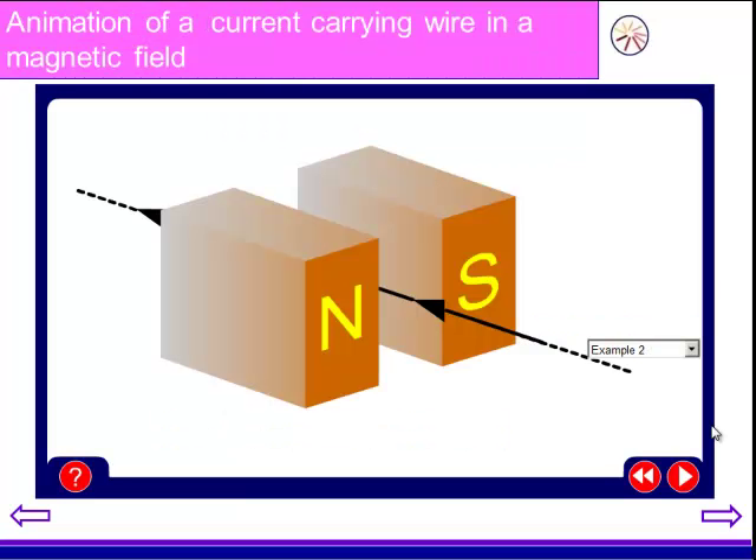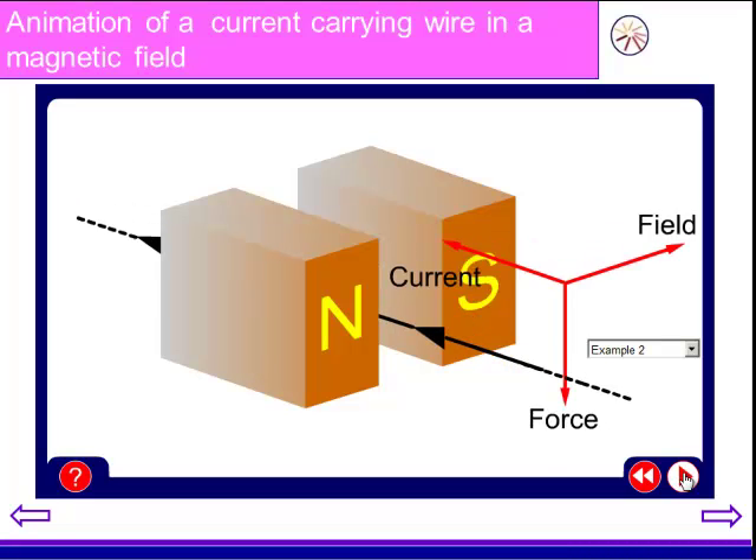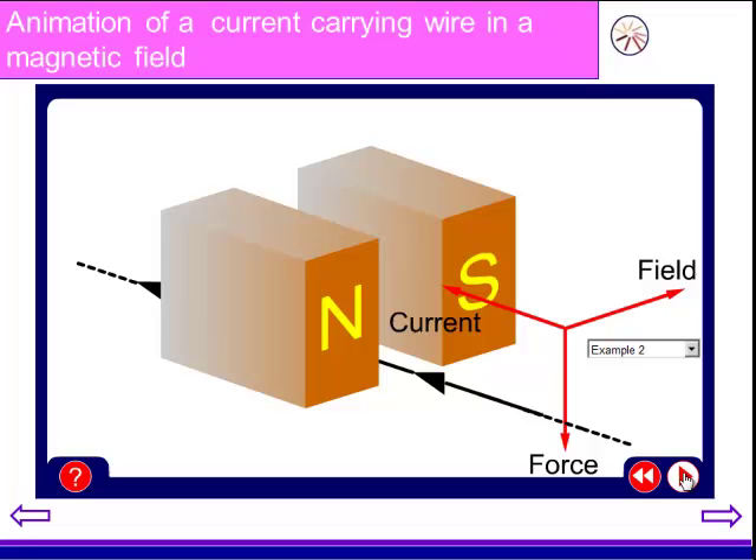So I'm going to introduce the situation to you. Here we have an example. The arrow on the wire shows the direction of the current. We've got our two magnets going north to south, so we should be able to recognize which direction the wire is going to be pushed. Make a prediction and think about it. You should have worked out that the force is going to push the current down.